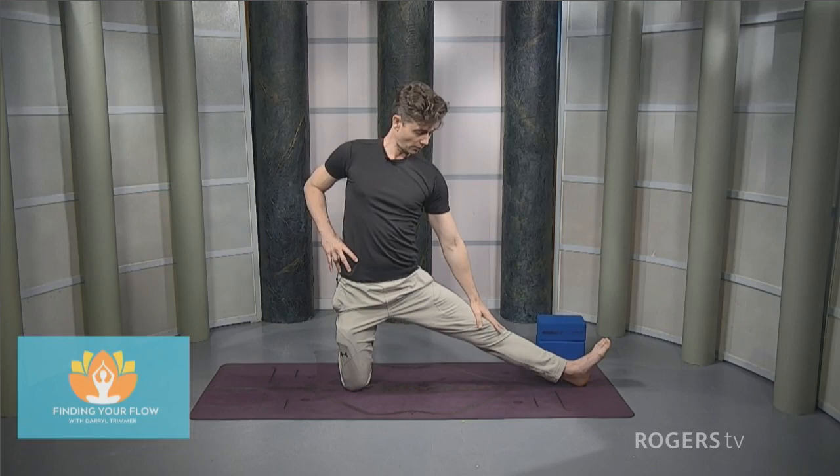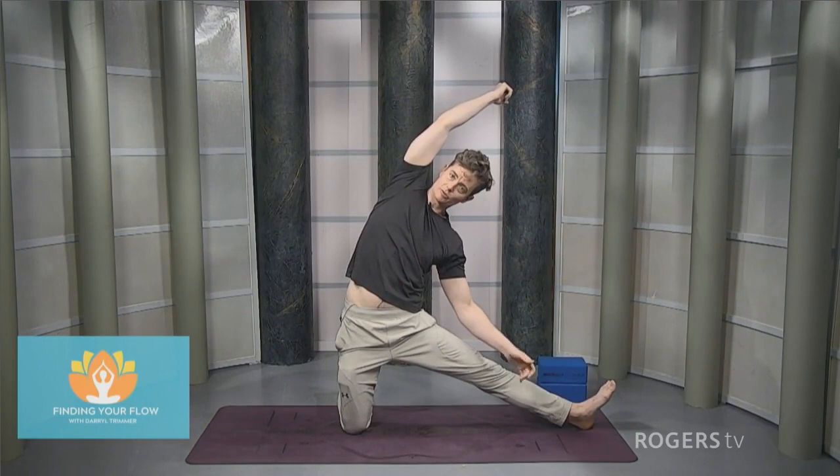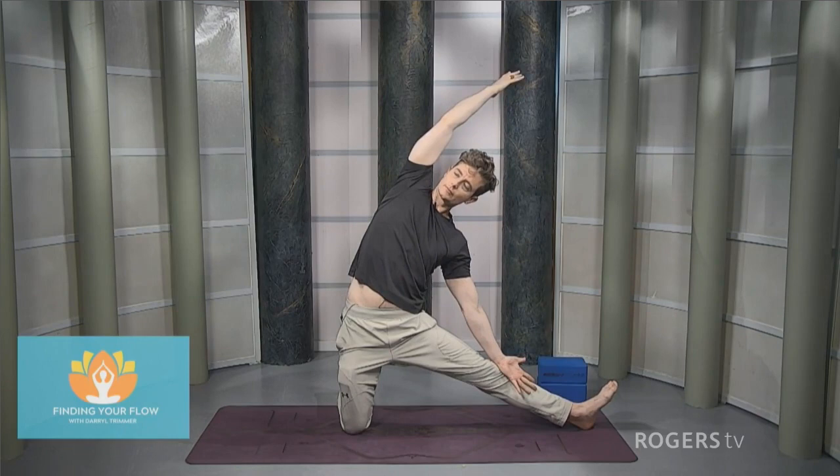Bring that left hand towards the left leg — maybe palm down or up. Take the right hand to the front of the shoulder, push the shoulder back a bit, keeping everything open. Reach the right arm overhead, feeling everything kind of spilling out towards the right. A lot of it here is just being comfortable in an uncomfortable position and then just trying to make it less uncomfortable through time.